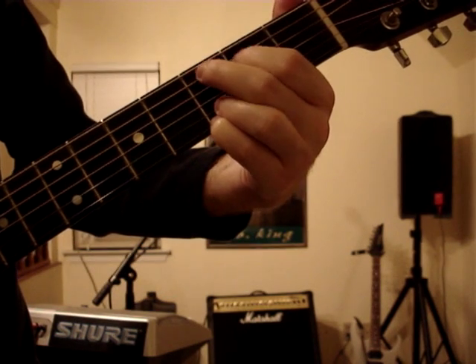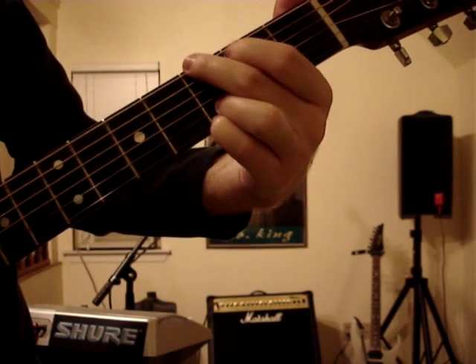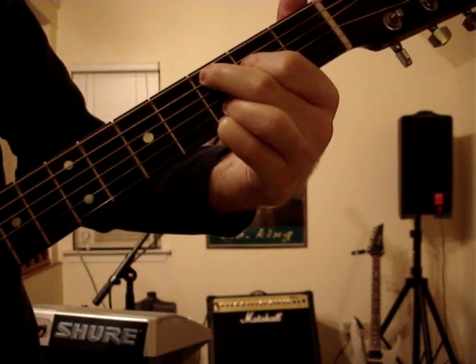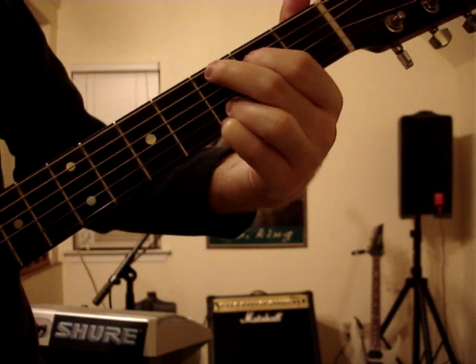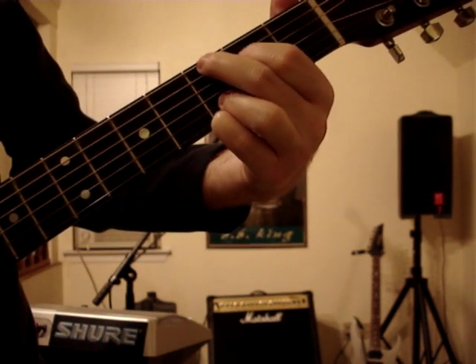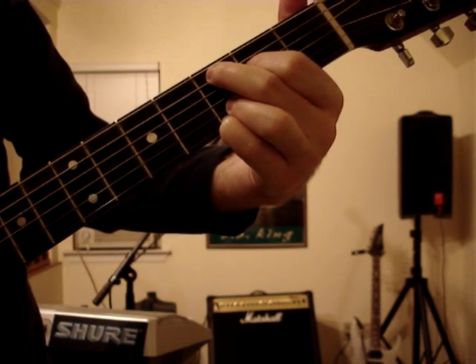Then you're going to just move those two down — just down one. The bottom two stay the same. So it's going to go G, then just move them down on the same frets: G, C, G, C — it's going to do that twice. So just follow the chords.